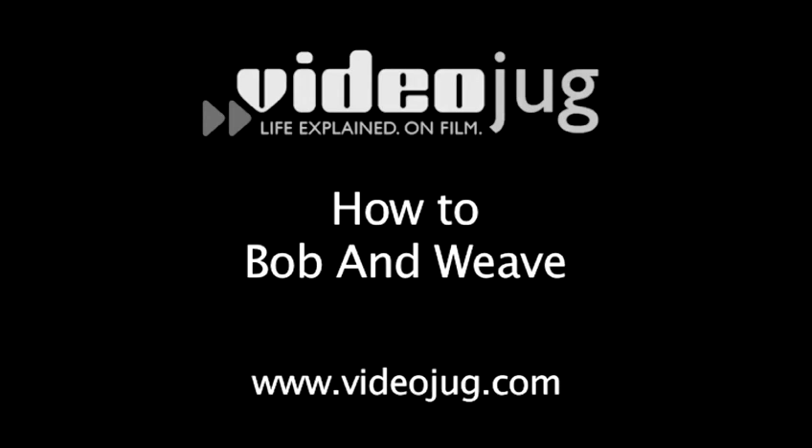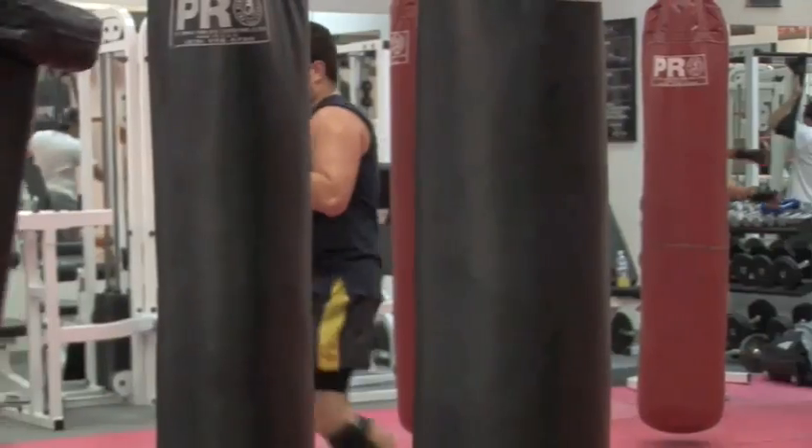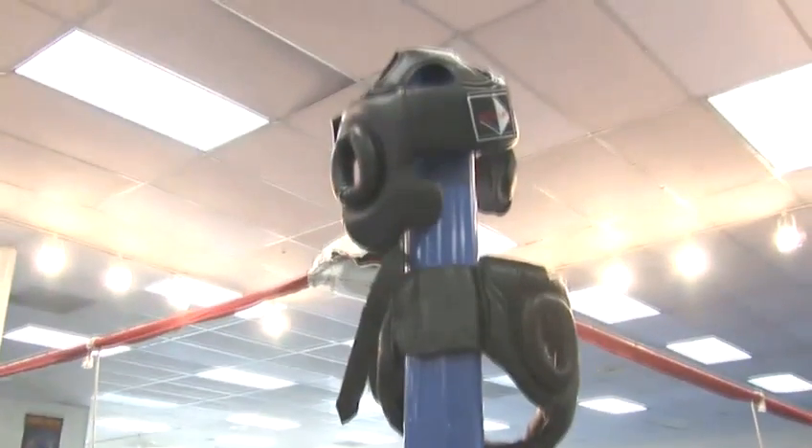How to Bob and Weave! Hi, I'm Mia St. John, the IFBA lightweight boxing champion of the world. Me and my trainer, Mark Parra, we're going to get ready and show you some moves. One of the things to do when you're fighting is learn how to make them miss and how to make them pay for it.